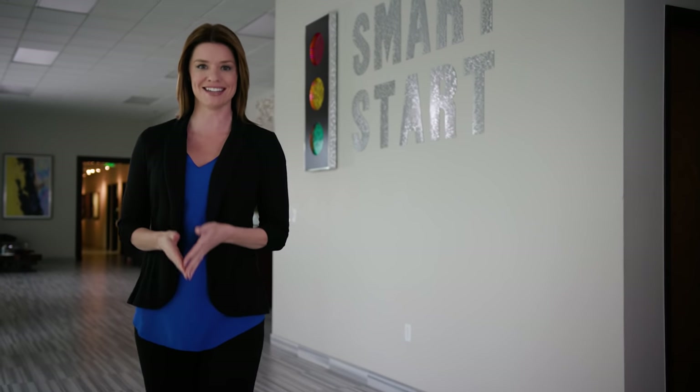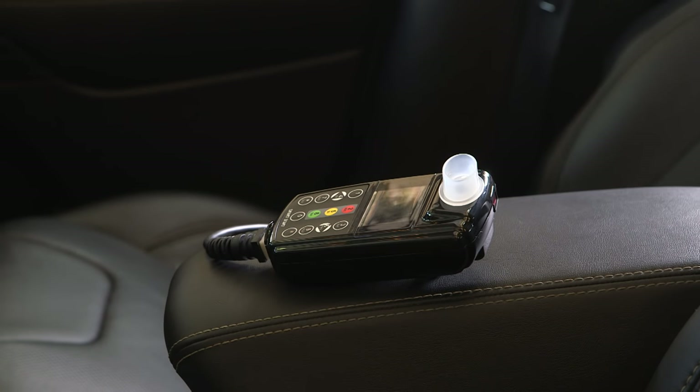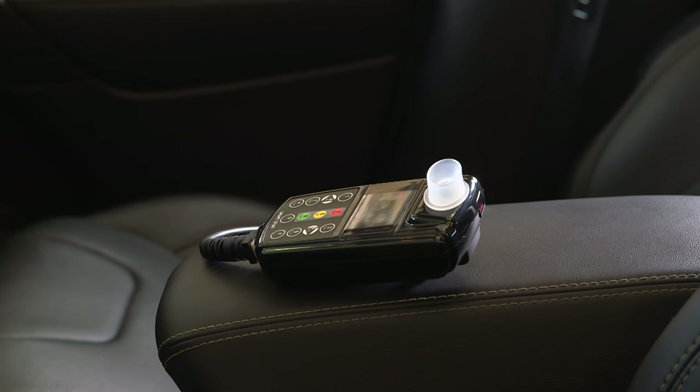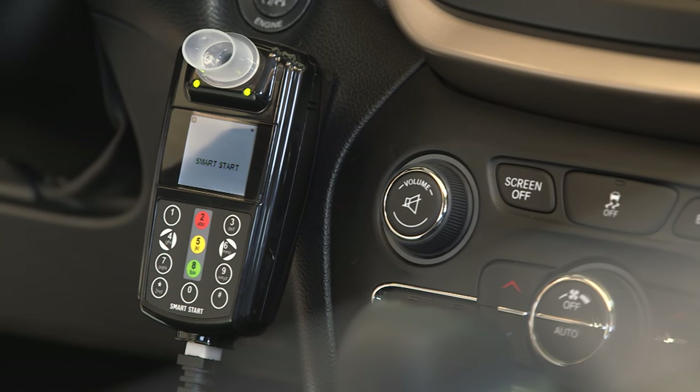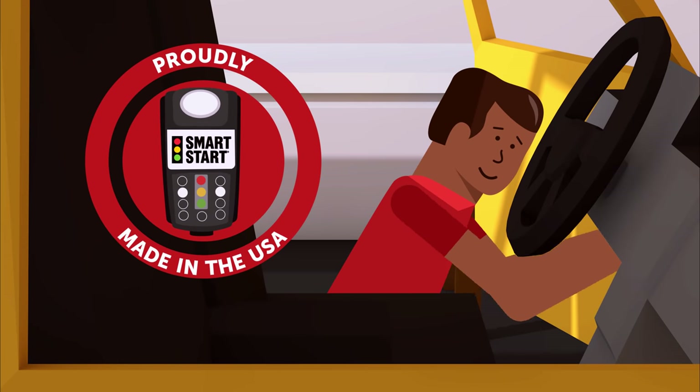Hi, welcome to SmartStart, and thank you for selecting us as your InterLock provider. Choosing our InterLock means you chose convenience, affordability, and an easy-to-use device manufactured by the leading company in alcohol monitoring technology.